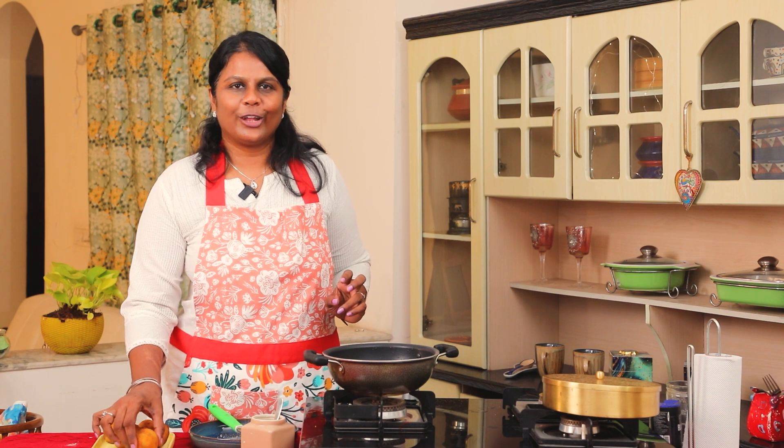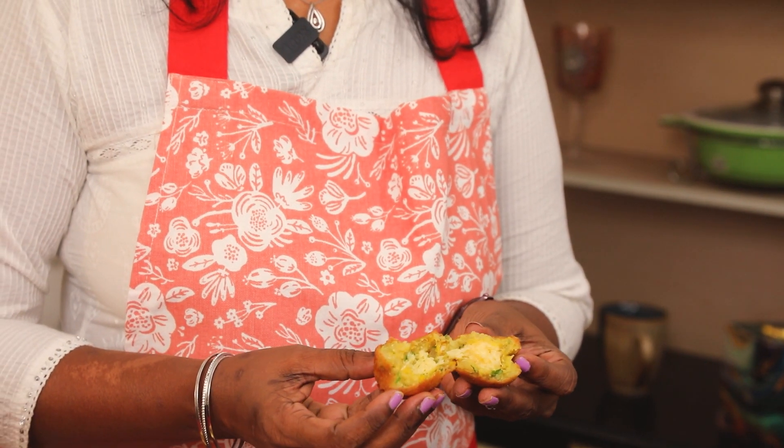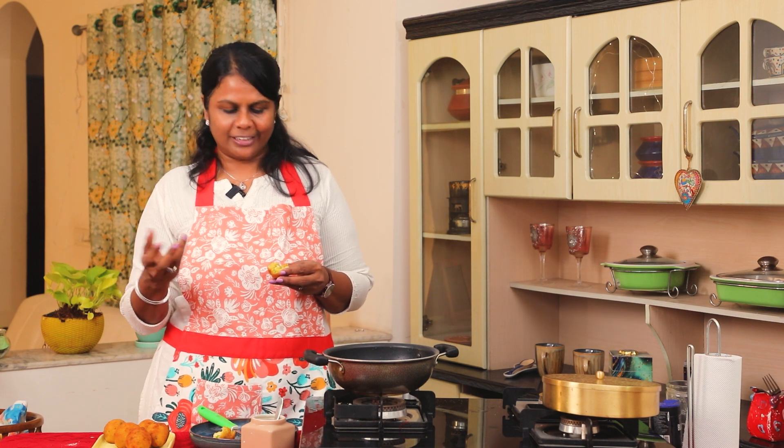The corn cheese balls are ready! They look very appetizing. There's a lot of melted cheese inside. Let's taste them — they taste very good! You can enjoy these as ready-made snacks anytime.